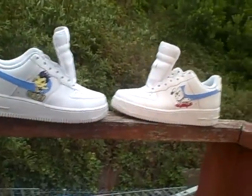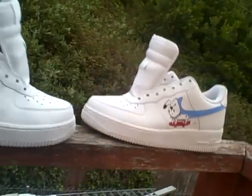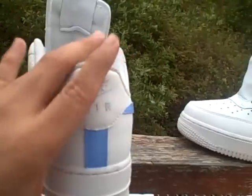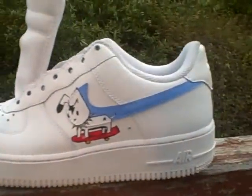Alright everybody, I'm ready to kill this again. This is part two. I just colored it up and there's more stuff I'll be putting on this.